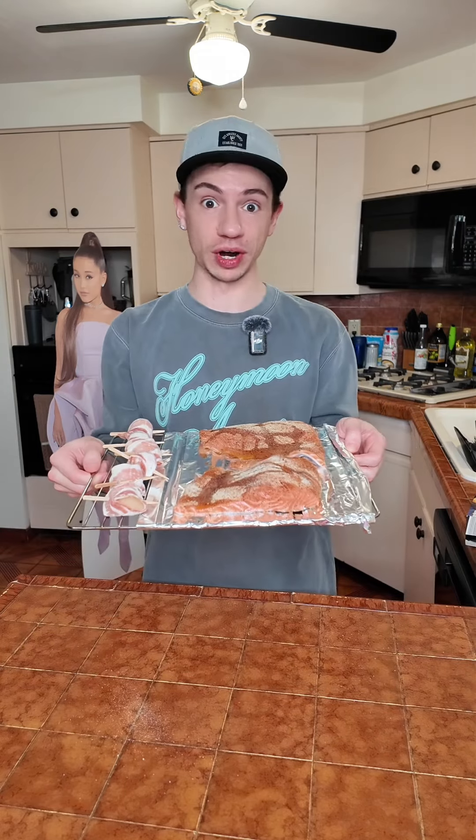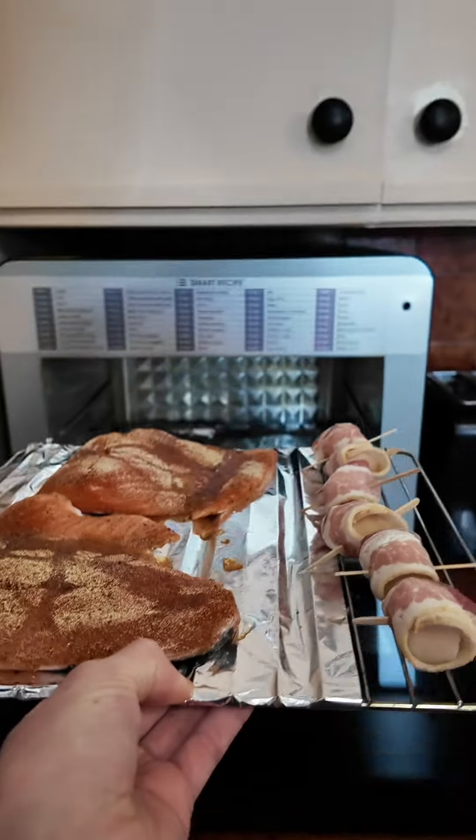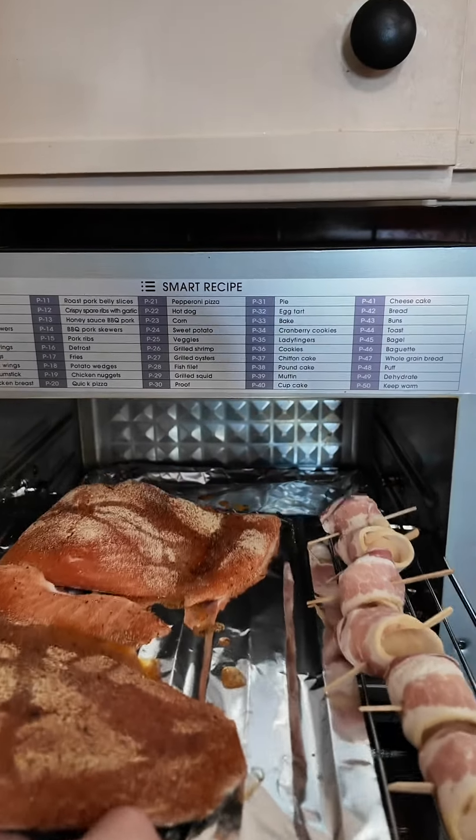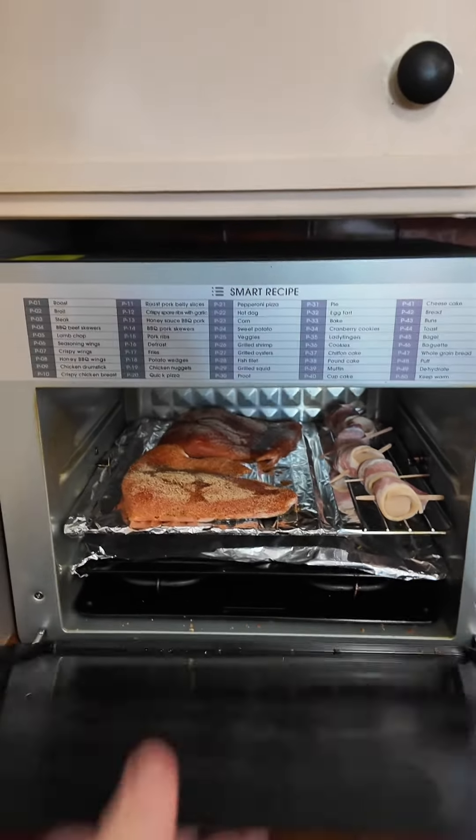Now I'm going to put it in the air fryer at 400 for about 15 to 20 minutes. I learned my lesson to open it before I get there so I don't need multiple hands. Did I wash my air fryer from earlier? No. Do I care? No. I also forgot to say I'm going to make some asparagus.